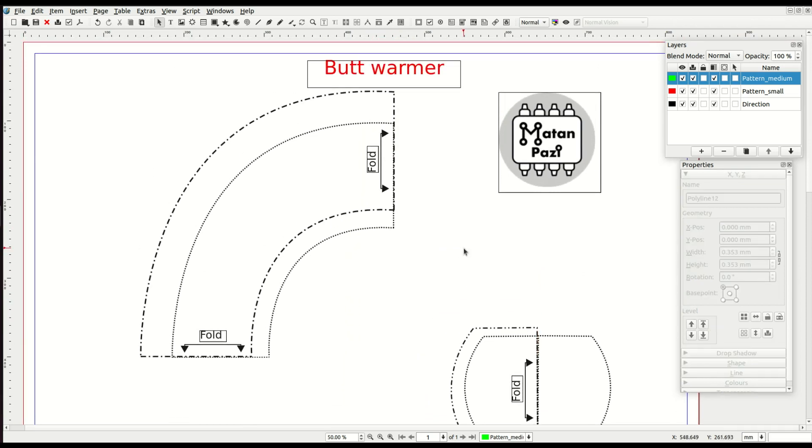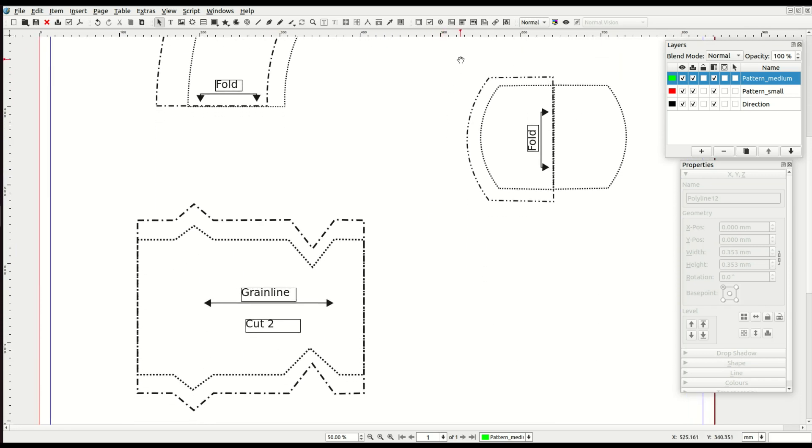By the way, this sewing pattern is just for helping me explain things — it won't help you make an actual bud warmer. In order to detect all of the information I just described, I wanted to use image recognition tools. So the first step of the script is to convert this PDF into images.